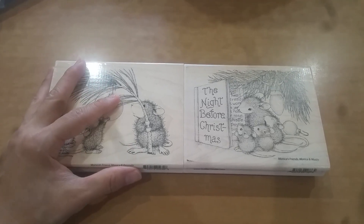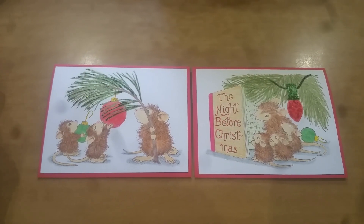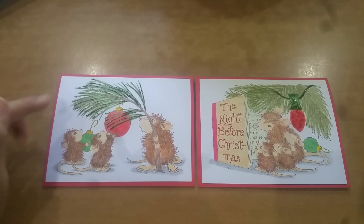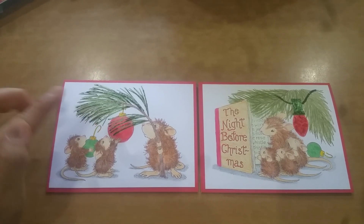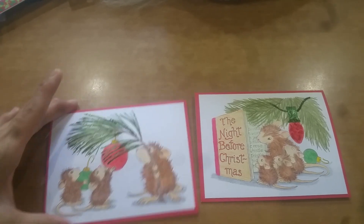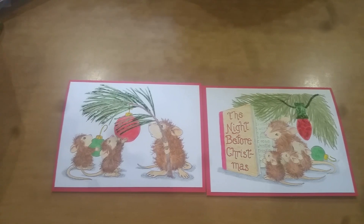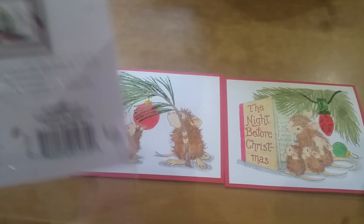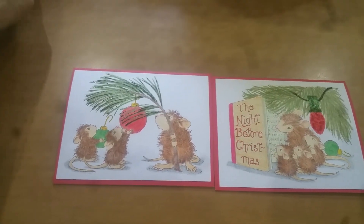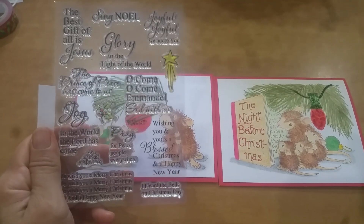So let me show you what I did. As you can see, I stamped them out, cut them down, trimmed them, and then colored them, and double-sided taped them down to the card. On the inside I have 'wishing you and yours a blessed Christmas and a happy new year,' which actually comes from this Joyful Phrases and Expressions stamp set — this is what that comes from.